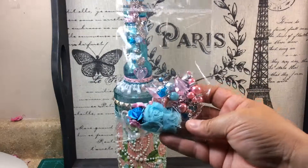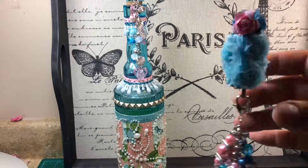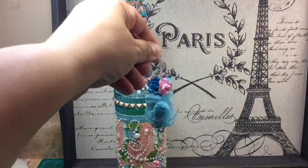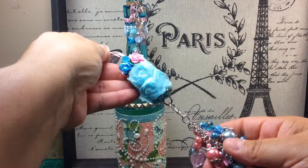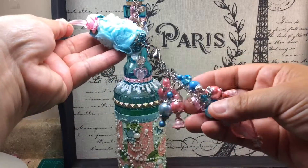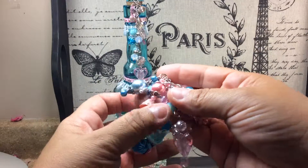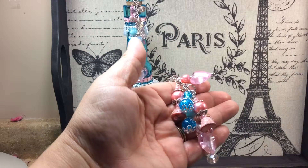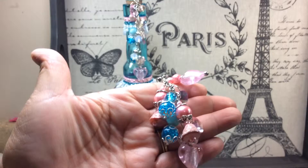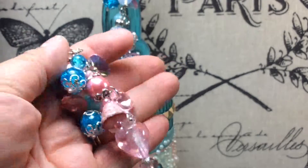She put it in this nice little packaging here. I'm going to take it out for you. It's a cork. And this is what it looks like. She put some flower trim on it, and flowers on the top, and she made another chunky charm. Isn't that cute? Look at how she did these. Let me see if I can zoom in on those. Look at that. Cute.